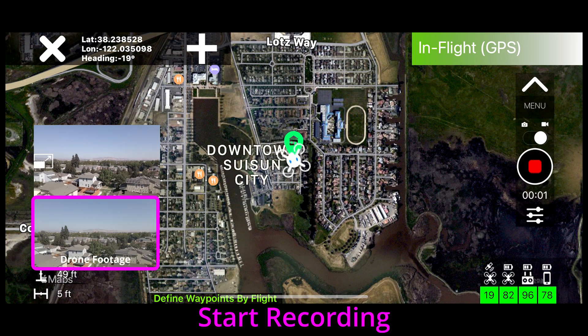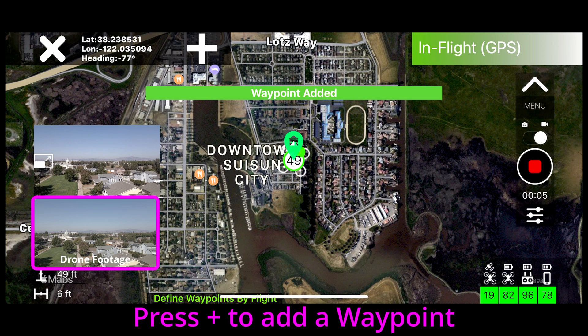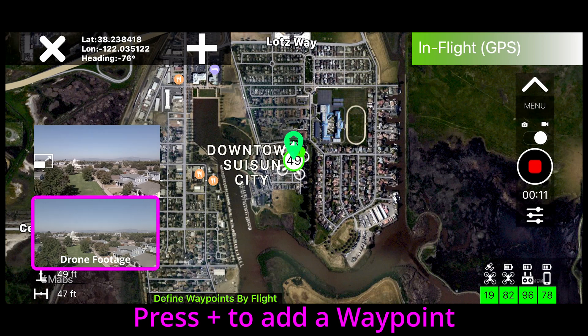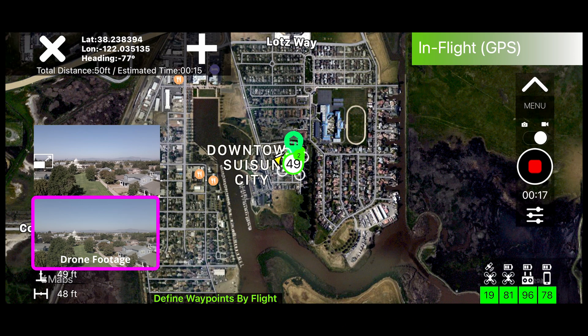Start recording, and then press plus to add a Waypoint. As you continue on, fly to your next Waypoint, pressing plus each time you want to add a Waypoint.